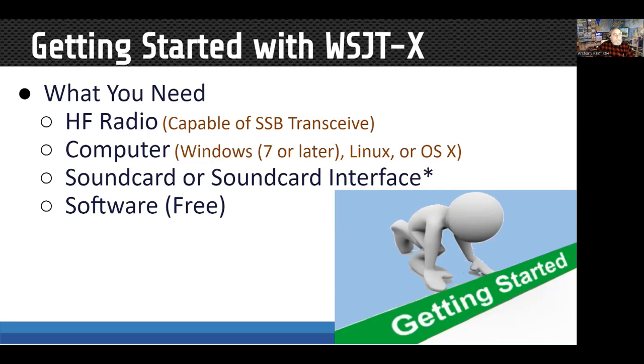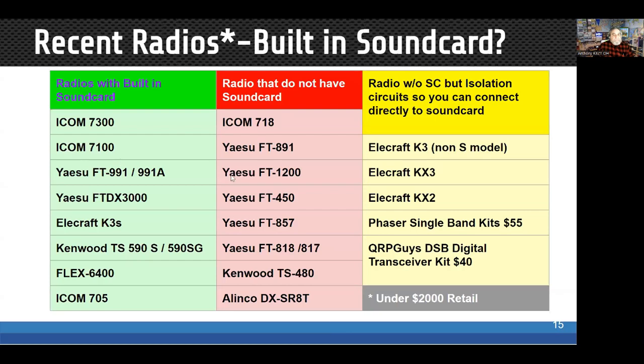The radio needs to be capable of single sideband — you can't do this with an FM HT or a CW-only radio. You need a computer; the software runs on Windows, Linux, macOS, and even a Raspberry Pi will run it just fine. You need a sound card or sound card interface, which may be built into your radio. The software is free.